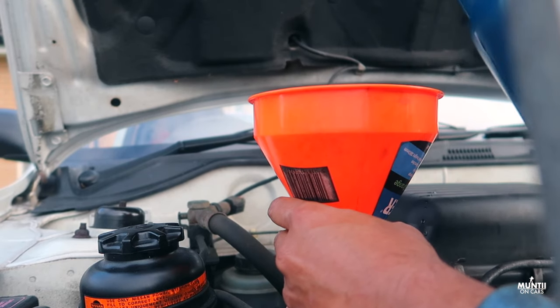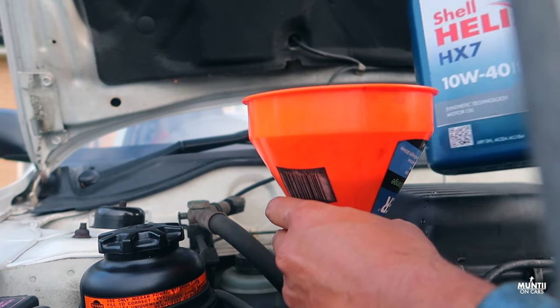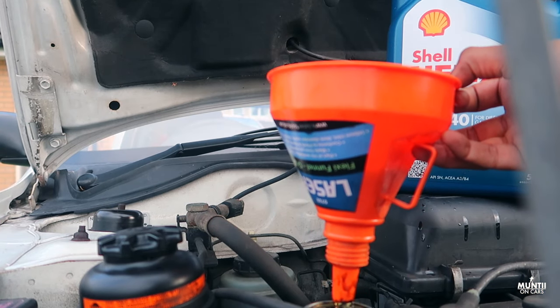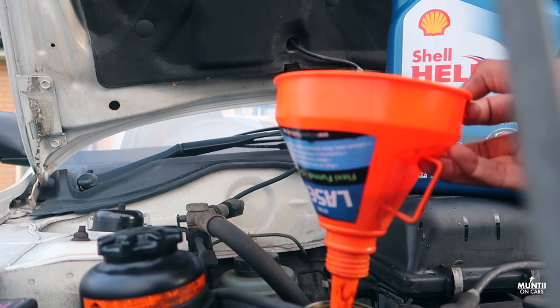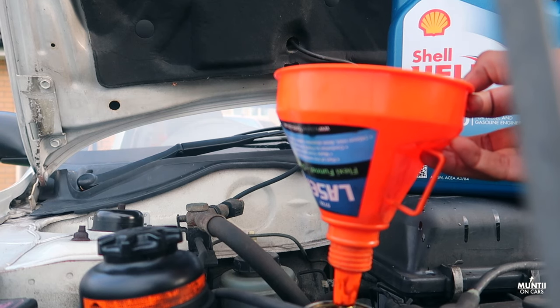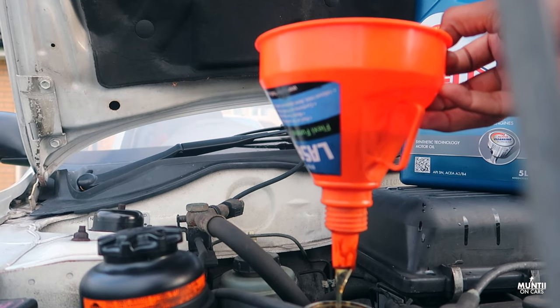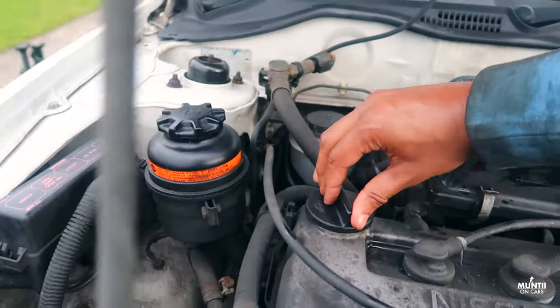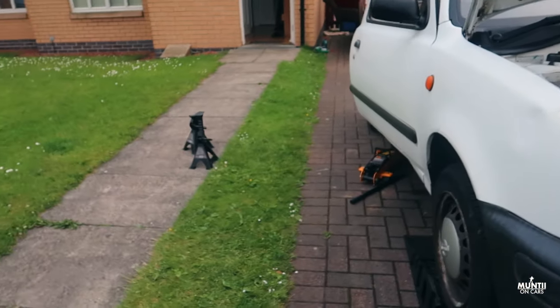The oil I'm using is Shell 10W40. I'm going to use around three to 3.5 liters — I'm not sure exactly how many liters this car takes. To be safe, I'll top it up to three liters, then reverse the car off the ramp, get it on level ground, and check the oil level. If it needs more, I'll top it up accordingly.